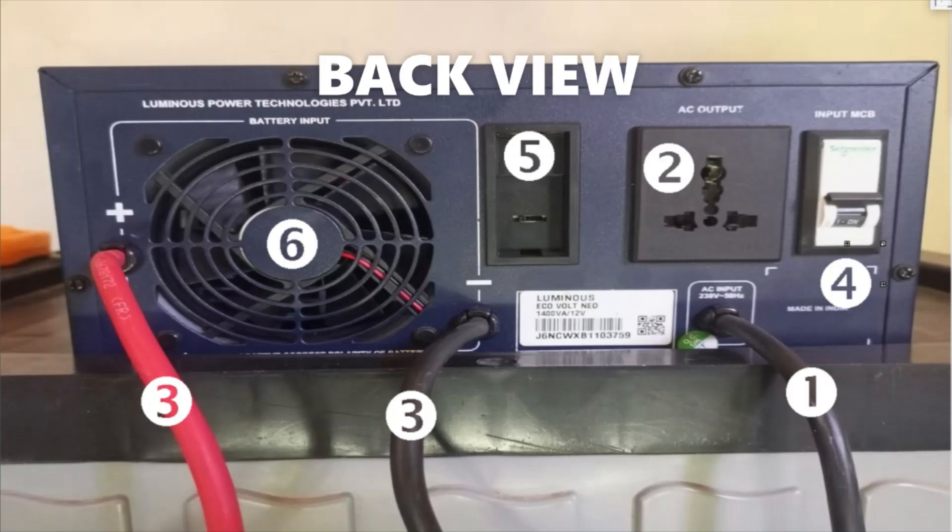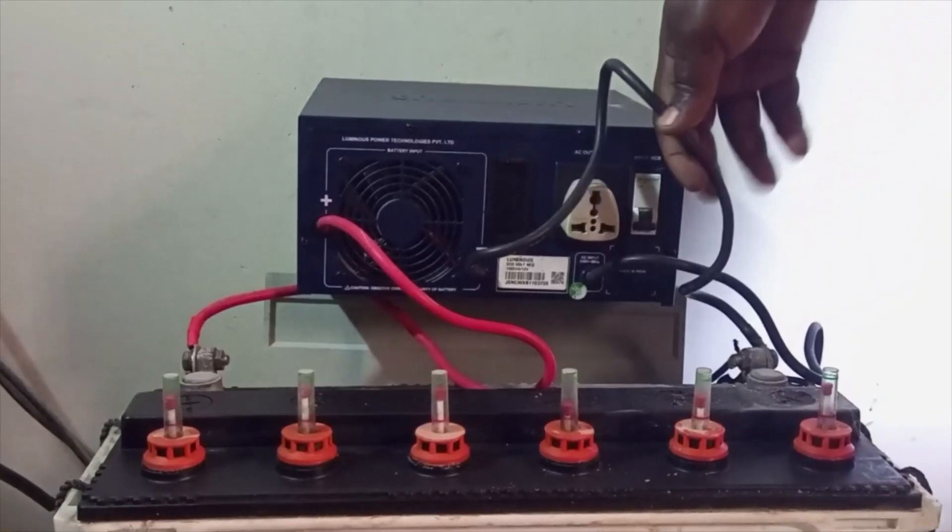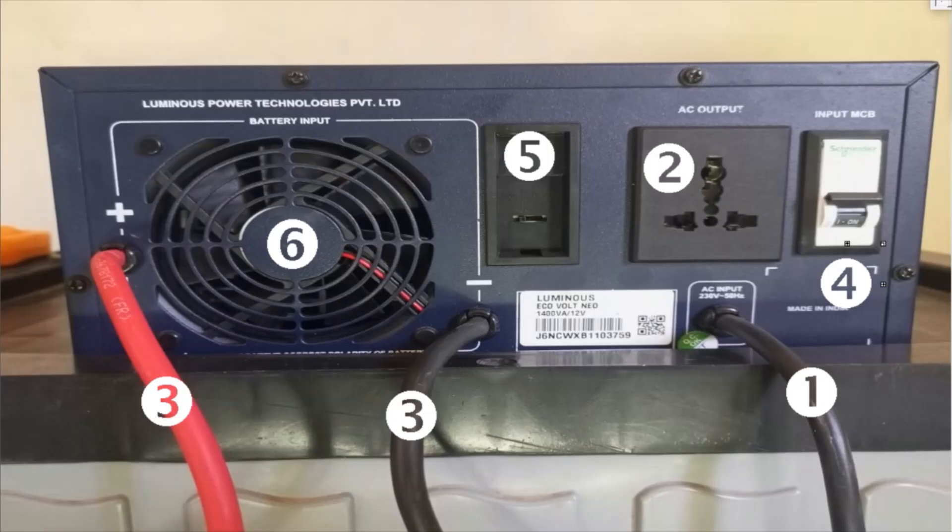This ensures the inverter uses appropriate charging mechanisms — for example, you can select 'Dark' for tubular battery, 'SMF' for SMF and VRLA battery, 'Flat' for flat battery, etc. Six — fan ventilation vents. The back panel also has fan ventilation holes to help remove hot air blown out by the inbuilt fan, protecting the inverter from overheating.